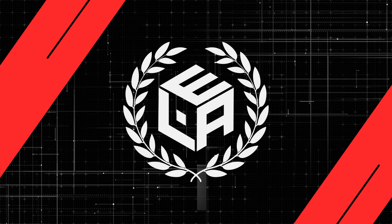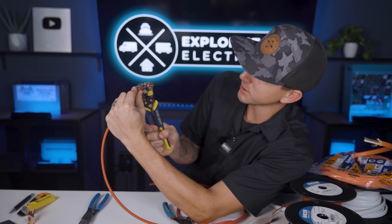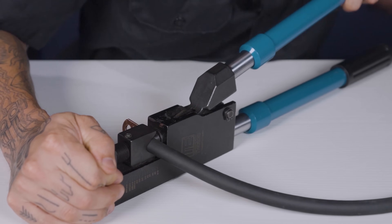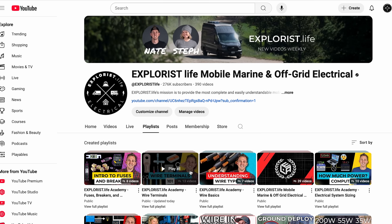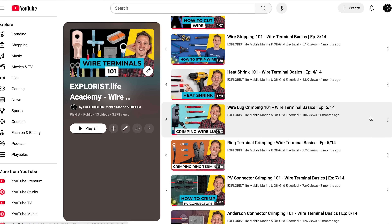Before we get started, there are a couple of prerequisite pieces of information you need to know, like cutting wire, stripping wire, and crimping terminals into wire — but we've already covered that in a specific playlist of this academy. So go back and review that if you don't already know how to do this. The fuse block we're using in this particular demo is the Blue Sea Blade Fuse Block.